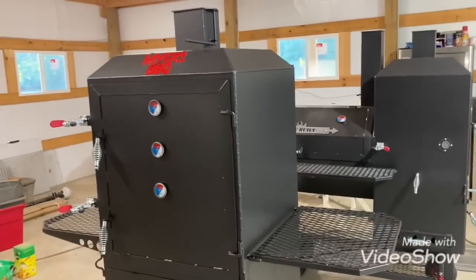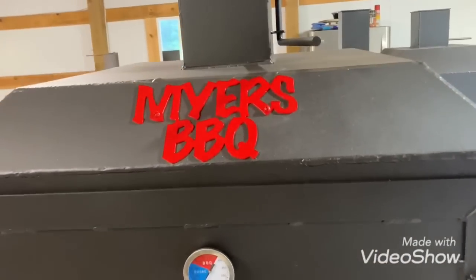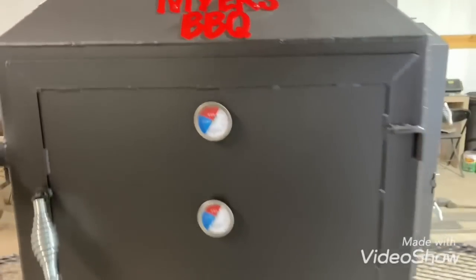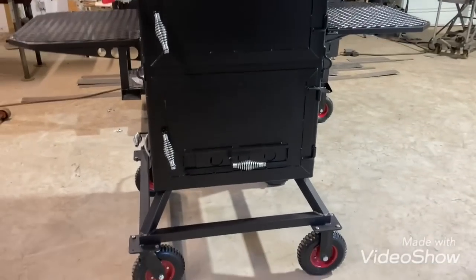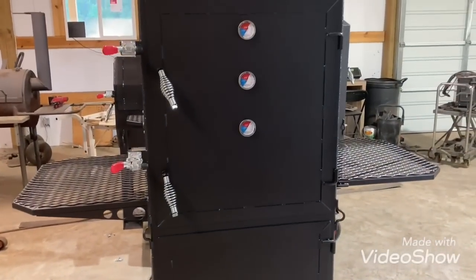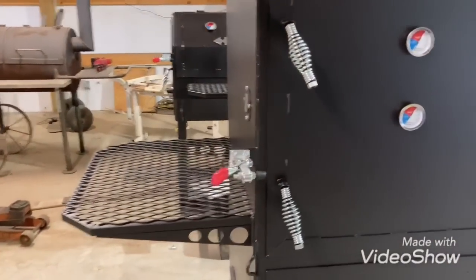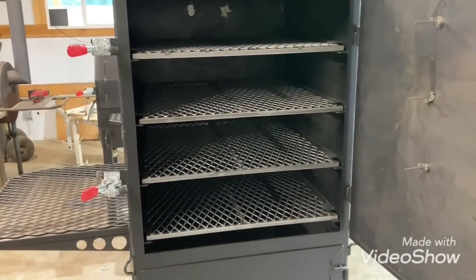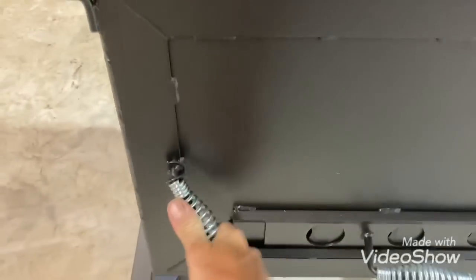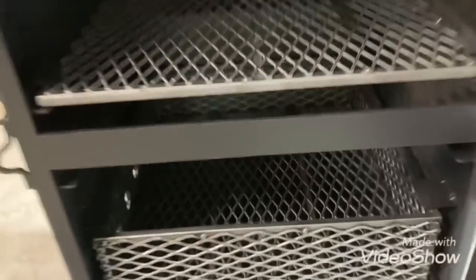All right y'all, we got them knocked out. This is the one with the cutout I was doing — this is a 24 by 24 vertical. This one has a lot of stuff added to it that doesn't normally come with it. One of the tables folds and one is solid. I still got to cut the diverter plate for this; I hadn't put it in yet. The diverter plate goes right there in the drip pan.